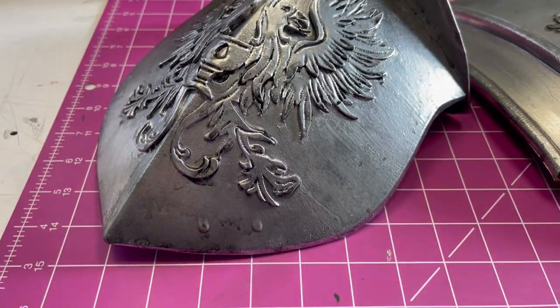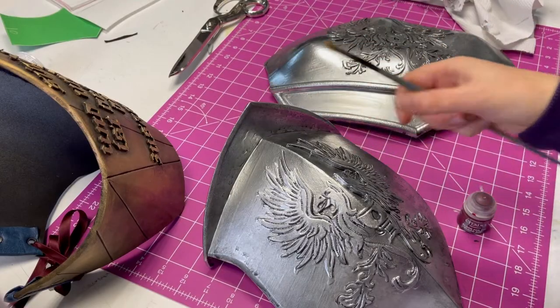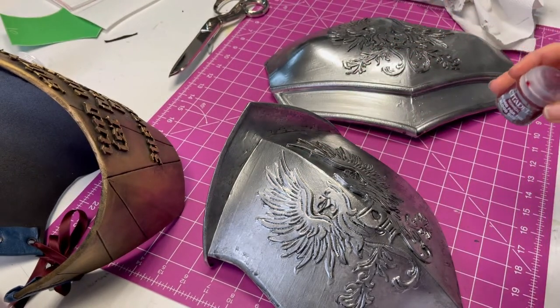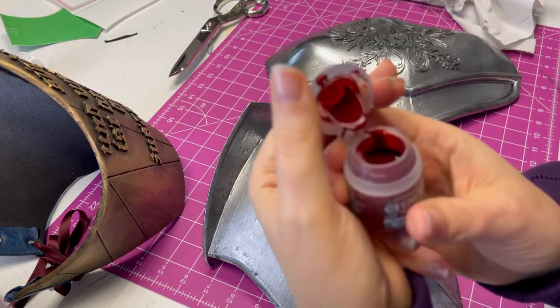When you are happy with the result, we move to the next step. When we have finished painting, you can decide what kind of signs you want to put on the armor. For this project we decided to add blood. I use Citadel Blood for the Blood God paint and a tiny brush to do very precise work. Now it's time to be artistic — there is no single way to apply blood, so do it as you like: maybe some drops, maybe some streaks, maybe a bloody fingerprint.